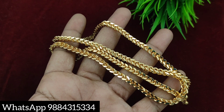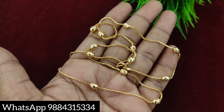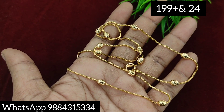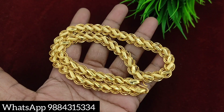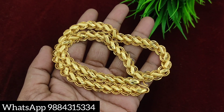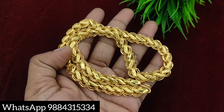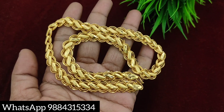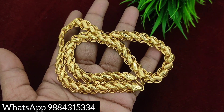So if you look at the video, you can purchase it. This price is 199 rupees plus shipping. This price range is 250 rupees. The price is 199 rupees plus shipping. This price is 499 rupees plus shipping.